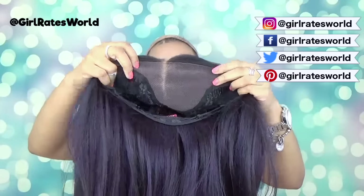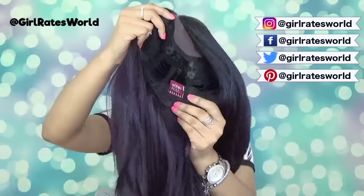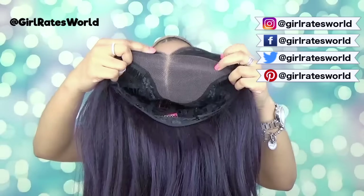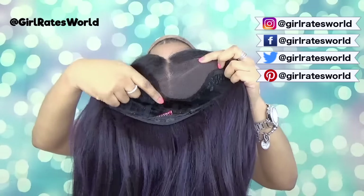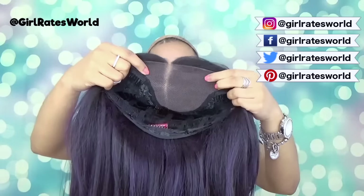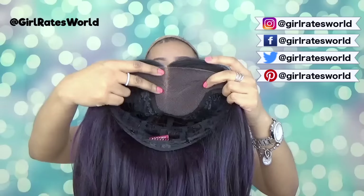As you can see, Sage has a standard wig cap with two combs at the temples and one large comb in the back and adjustable straps. The star of the show is this 4x5 lace base in the front where you can part anywhere, and it's very, very light and very, very well done.